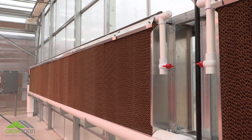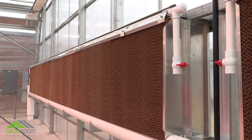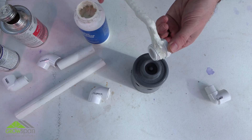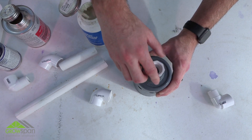This instructional video demonstrates the general steps to assemble and install an evaporative cooler system. Before you begin, completely read and understand the instructions. This video shows how to assemble the main water supply shutoff valve and how it is attached to the reservoir.